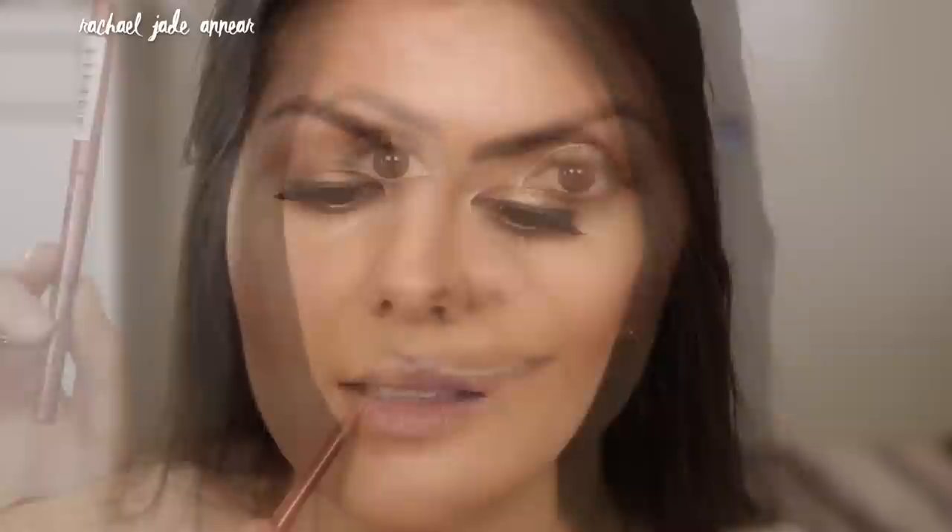Finally for lips, Gigi was wearing quite a nude lip. I'm starting with the NYX lip liner in shade Natural, just outlining the outer portion of my lip for a little definition. Then to fill them in, I'm using the Revlon Color Burst lipstick in shade Soft Nude — a gorgeous peachy nude shade. As a finishing touch, I'm taking a small amount of highlighter and placing it on the center of the lip.